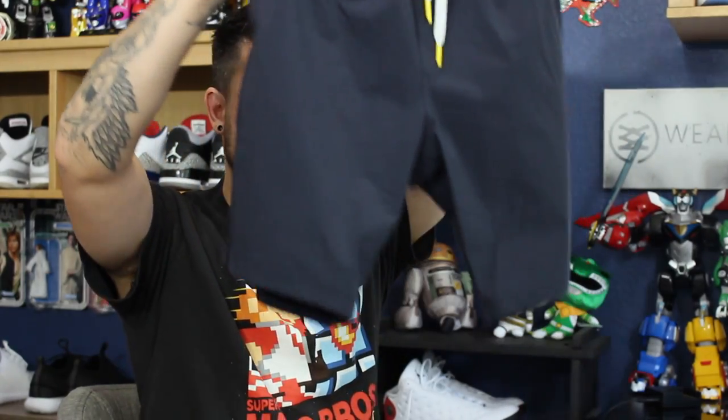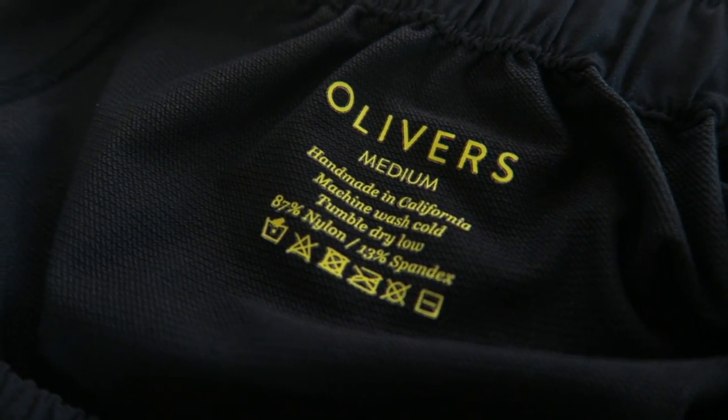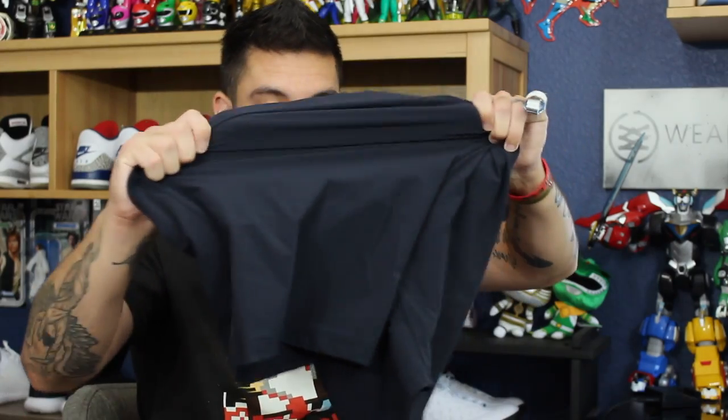I actually don't know the measurement of the inseam but you can kind of see it there — it's not that big. The reason why these were so comfortable is because of the materials. It's 87% nylon and 13% spandex — a four-way stretch material, which means these guys are super stretchy. I absolutely love how they felt once they were on after I started playing in them and got over my initial feeling that they were really, really small shorts.